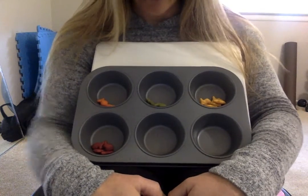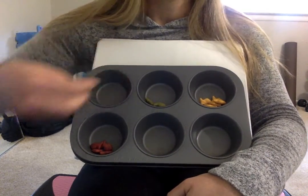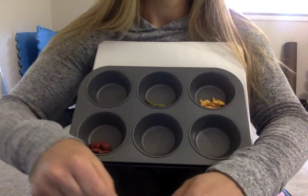Next, let's count the orange fish. I want to hear you count this time. Are you ready? Your turn, then my turn. Your turn.